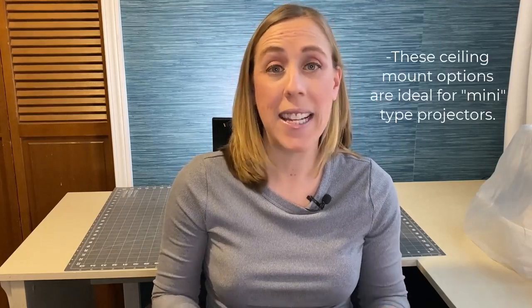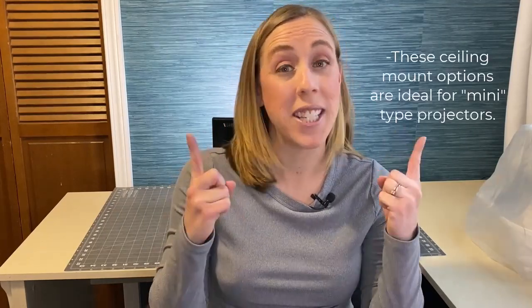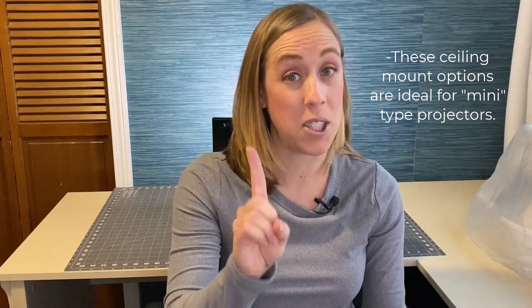Hello there, sewing friends! Welcome back to the Projector Sewing Channel, where I teach you how to take your paper sewing pattern skills and transfer them to the digital world using a projector for sewing. Today, we're diving into a topic to help you get set up for projector sewing — how to mount your projector to the ceiling and get it right the first time. If you're ready to thread that needle of innovation, stay tuned because I have three fantastic methods to share with you today.